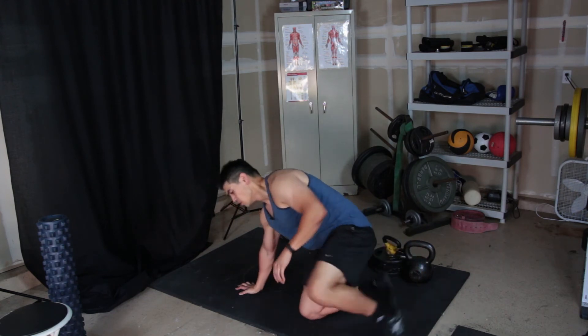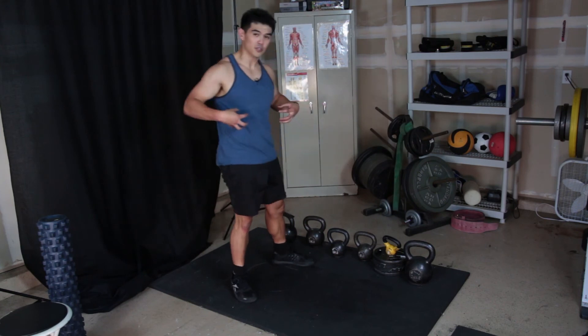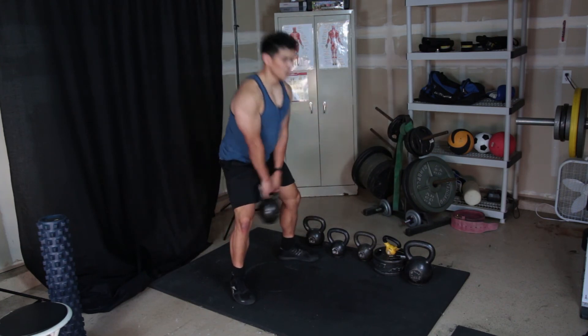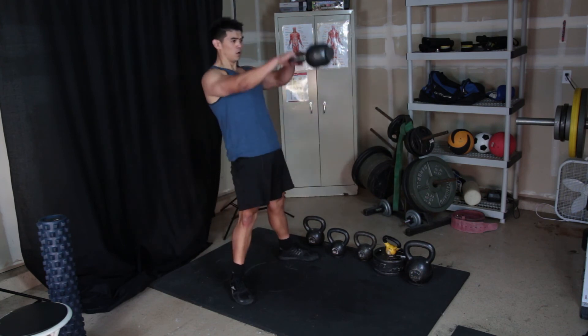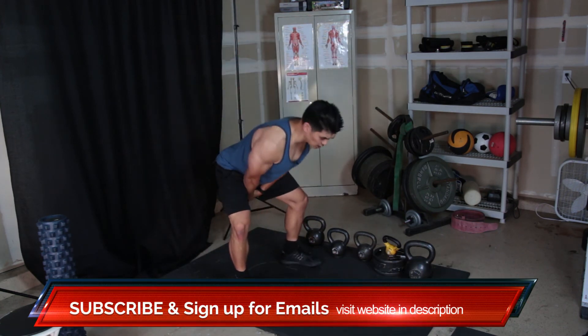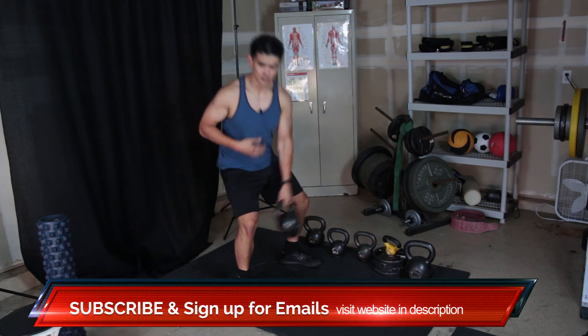It's a really great way to get those core muscles going, so that when you start doing kettlebell swings, you're able to tie those torso muscles into those swings, allowing you to keep your core muscles tight.